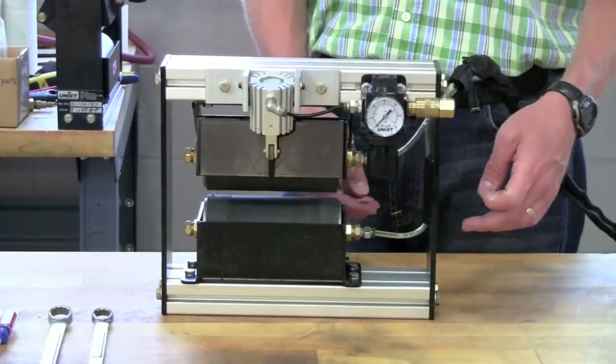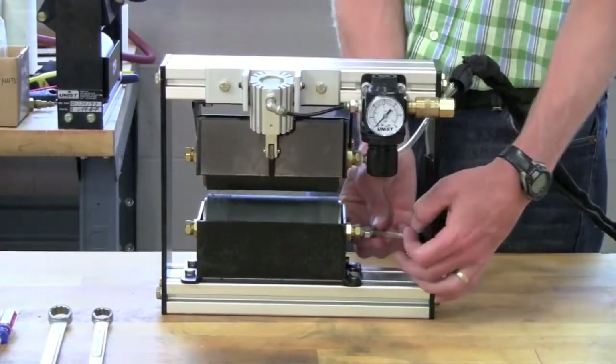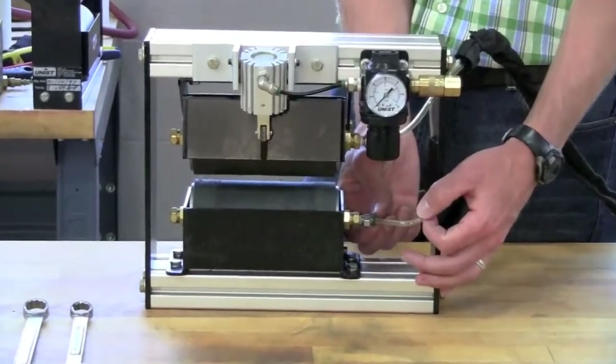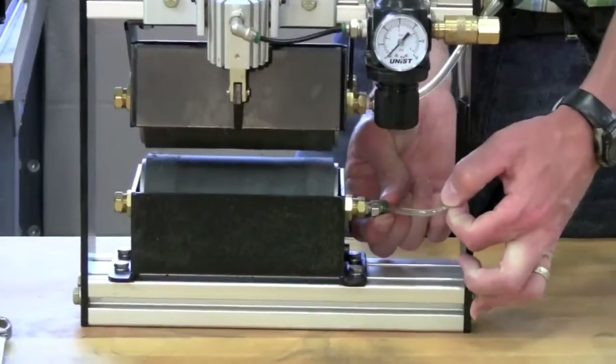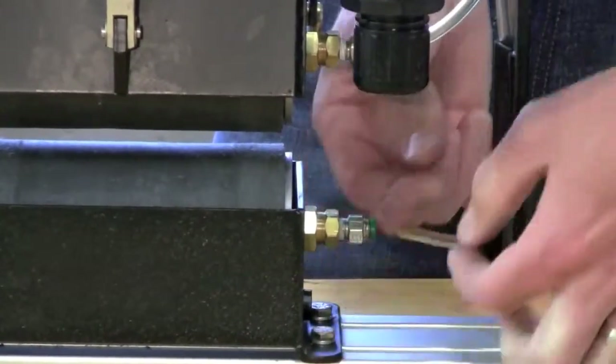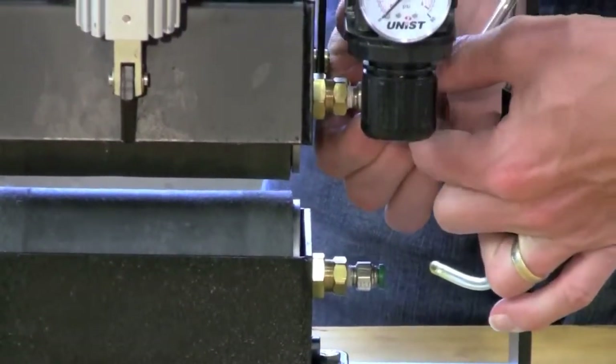To start the roller change process, begin by disconnecting the tubes that are attached to the dispenser tube. If you push in on the collar of these fittings, then you can pull these tubes free. Disconnect both the lower and the upper tube.